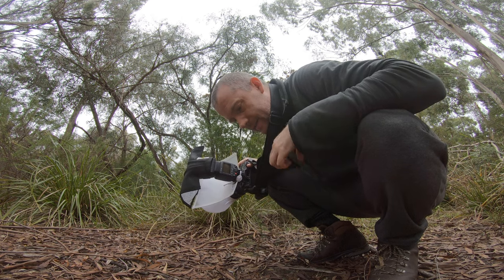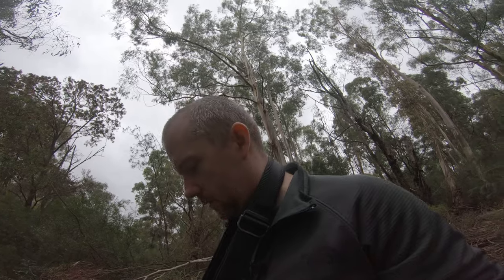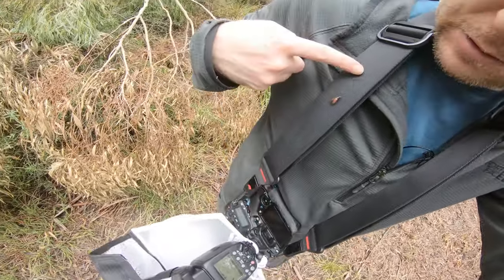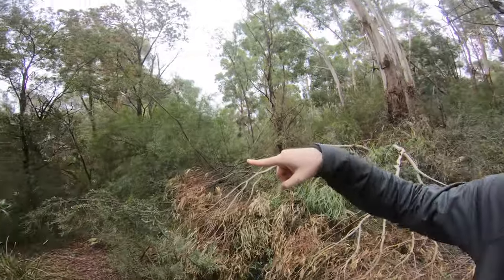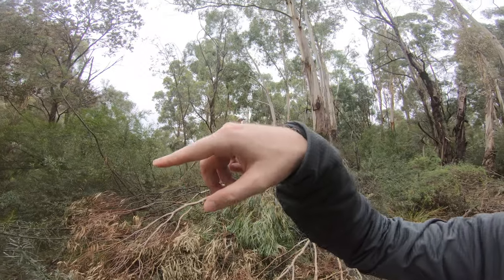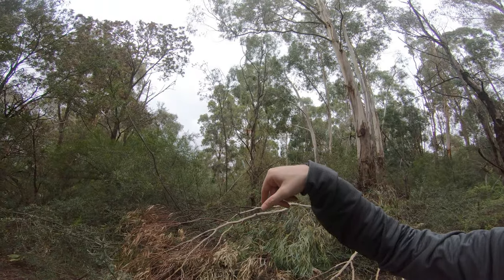These honey brown beetles, they are absolutely everywhere — wow, it's crazy how many there are. You can see there's one on my camera strap. Now it's on my finger.